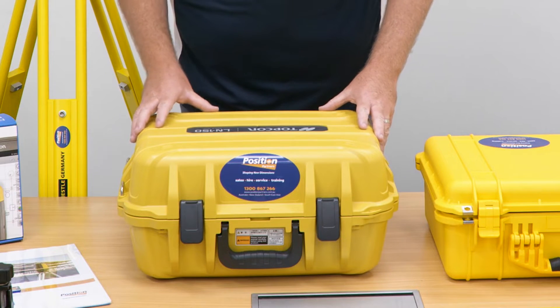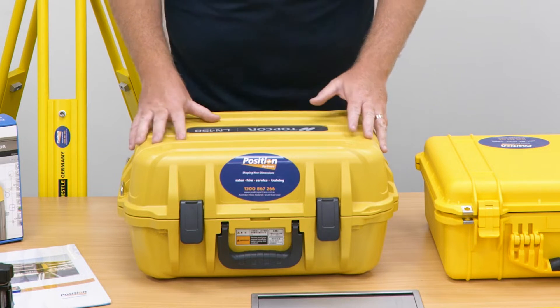Today we're going to be taking a look at our Topcon LN150 Pro Kit, starting here with our heavy-duty Topcon LN150 case.